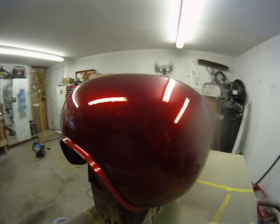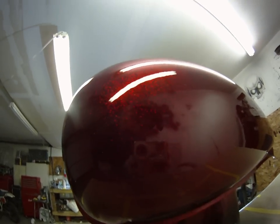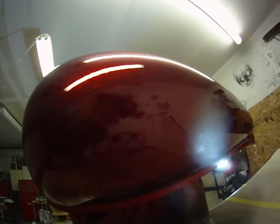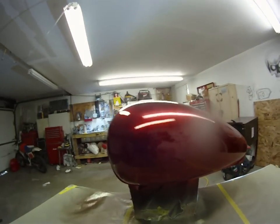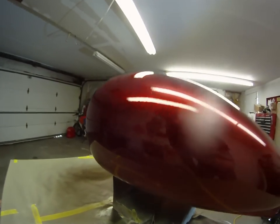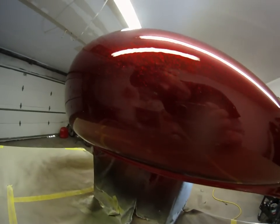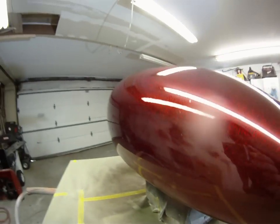I wanted to make sure I had enough clear on this so I could wet sand it and get it nice and smooth without sanding down into my flake. Like Tommy said, if I hit my flake, that red's gonna turn to silver — I don't want that.